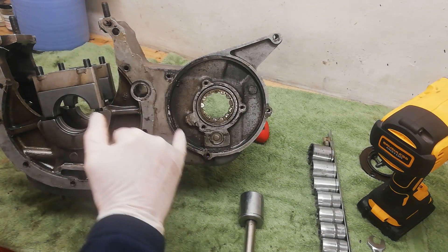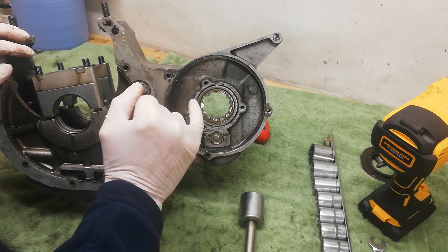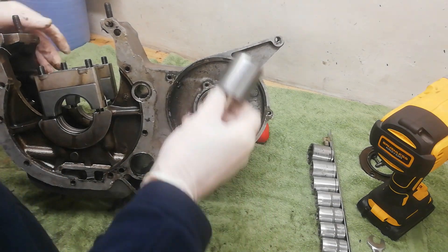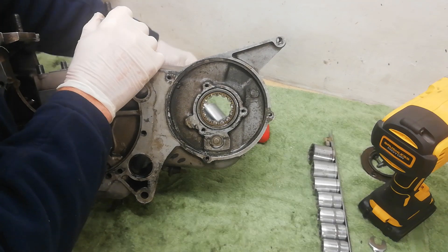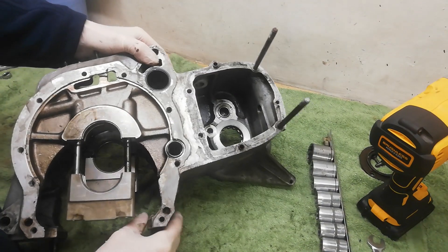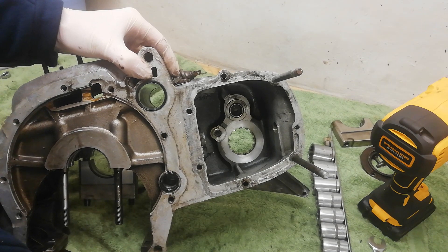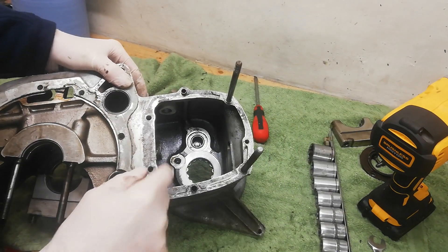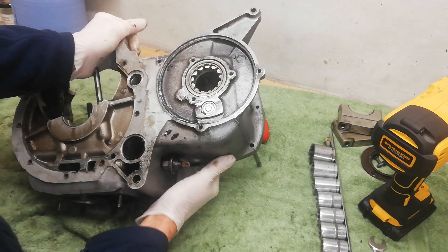The oil seal carrier is removed, which has exposed the bearing. I'm going to heat up the casing quite a lot, get it nice and hot, then turn it over. I've got a socket that just fits on and sits on the bearing on the inner race, and I can drive it out from the inside. There's also the lay shaft needle roller bearing that we're going to drive out from the other side using a socket of the right diameter.